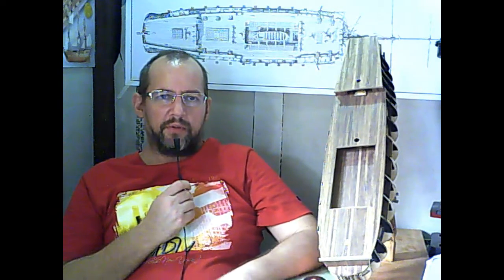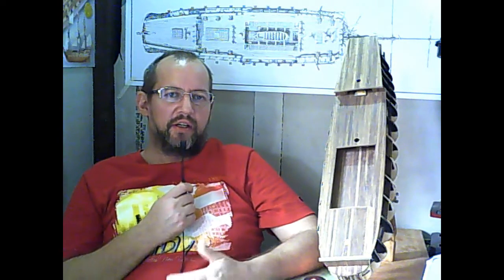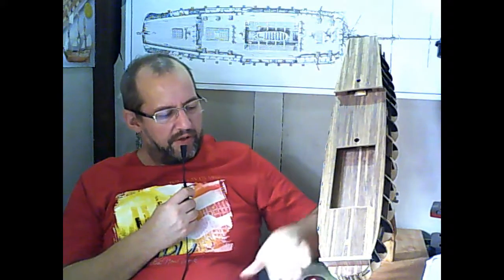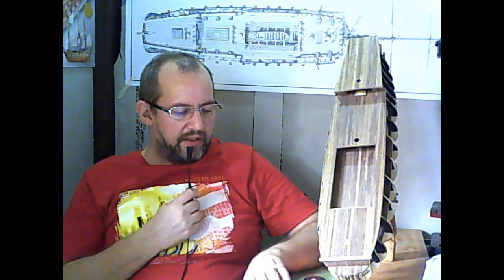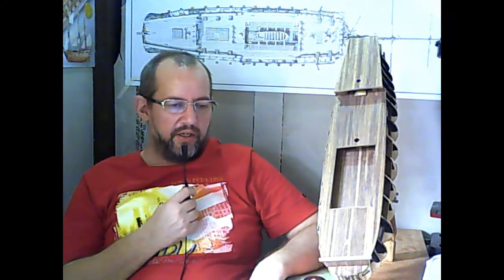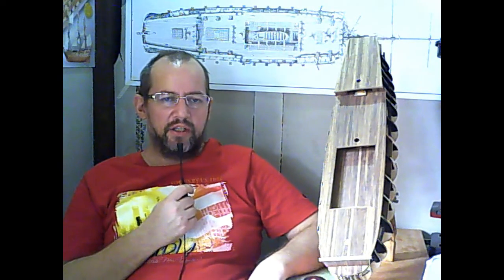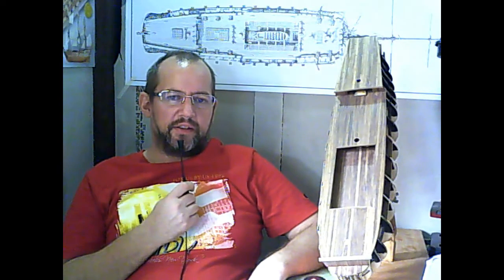The first thing we have to talk about is the parts list. Because everybody knows, if you start building a model, first count and compare all parts in your parts list with what is delivered in the kit. The first issue I had was reference number 66, that's the keel. It's listed in the parts list as a 7x7x520mm walnut strip, but there is no such strip in this kit.